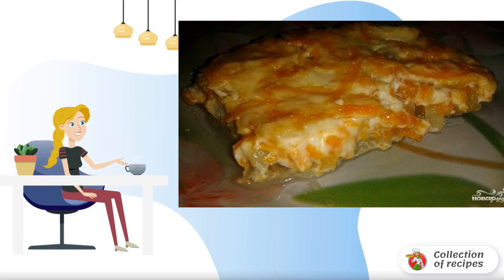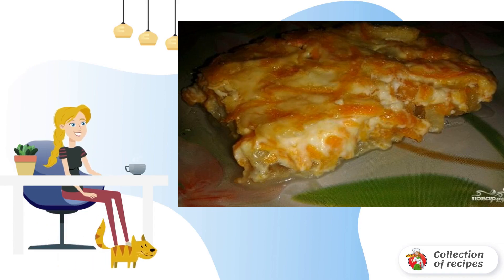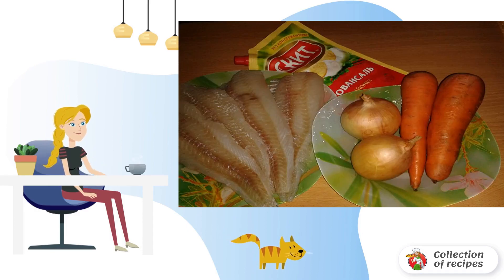If you want to cook a delicious, healthy dish for the whole family, pay attention to this simple recipe for baked fish under a carrot coat. Sounds original, doesn't it? The set of ingredients is very modest. To make the dish more satisfying, potatoes can also be added to the recipe for cooking baked fish under a fur coat.